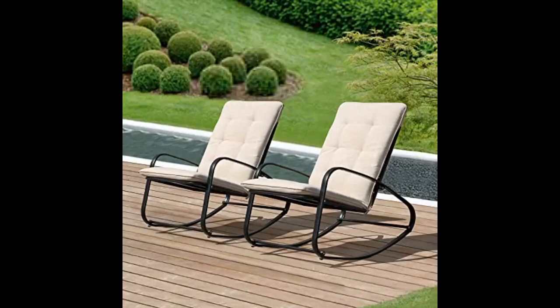We have been decorating our patio and ordered two of these chairs, and I have to say they are awesome. They were easy to put together, comfortable, stylish, and add that extra seating. I highly recommend them.